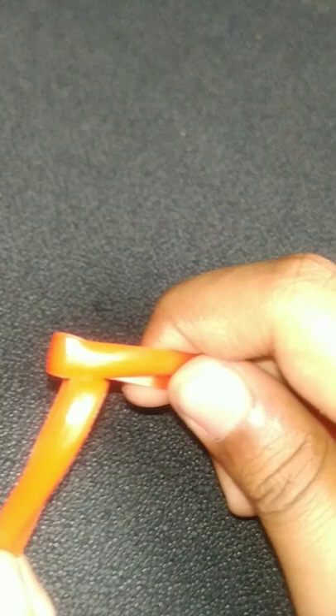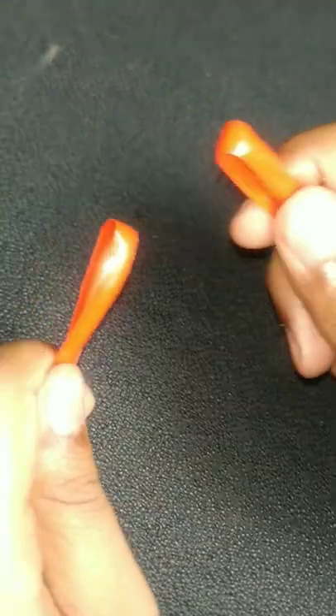Hi everyone, this is PagesMaya. We are going to make a wire basket knot! Let's start this wire basket knot.